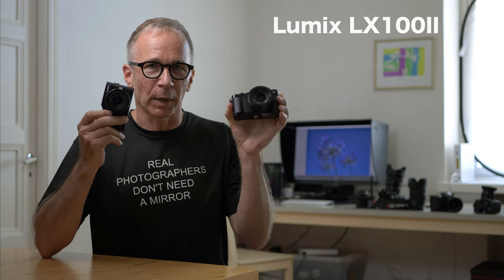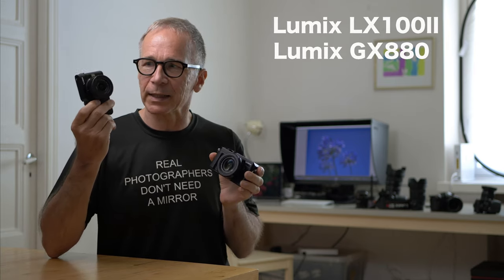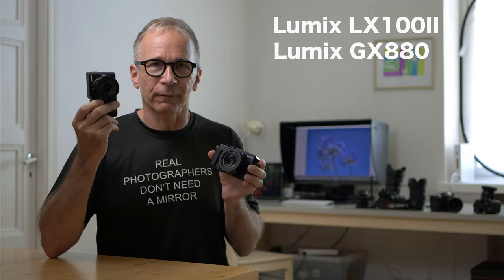Hi guys, my name is Matti Sulanto, and in this video I'm going to compare two little Panasonic cameras, the LX100 Mark II and the GX880/850.